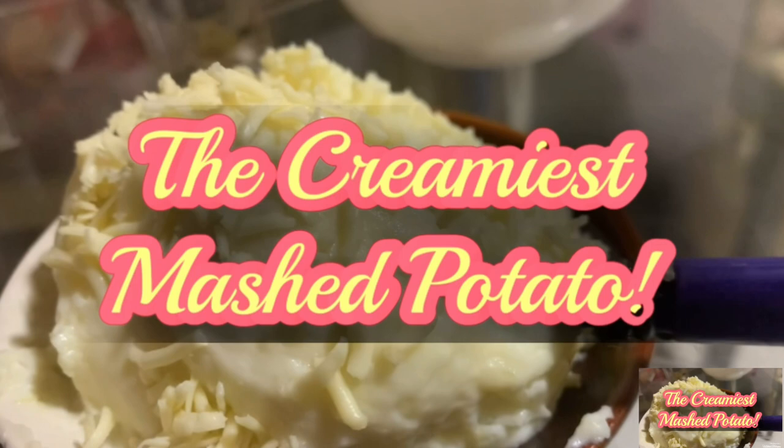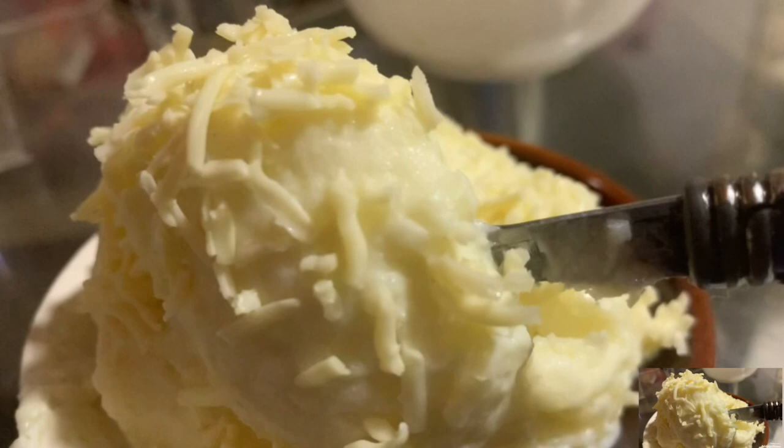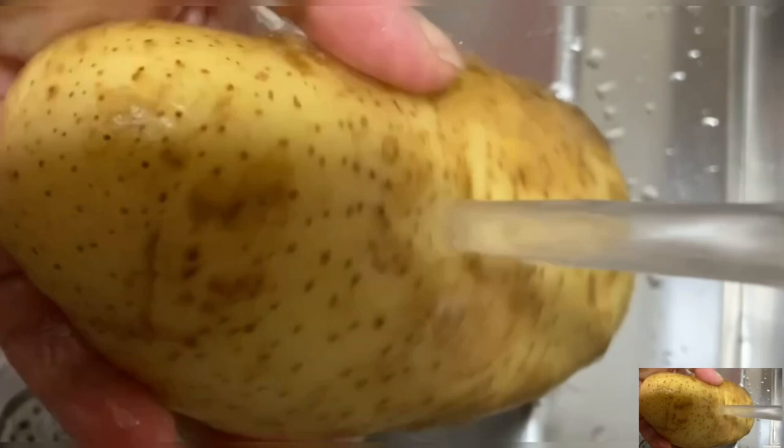Hi guys, today I'm going to show you how to make the creamiest mashed potato. This is Casa's favorite breakfast and I'm sure your kids will surely love it too. Let's get started!